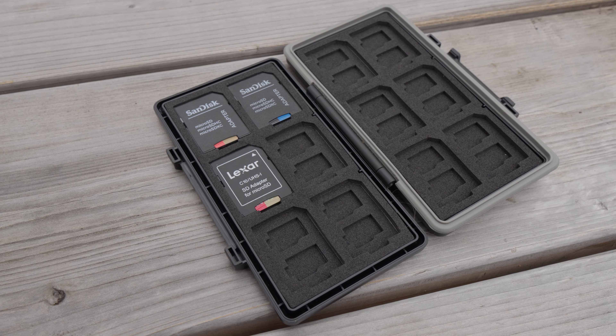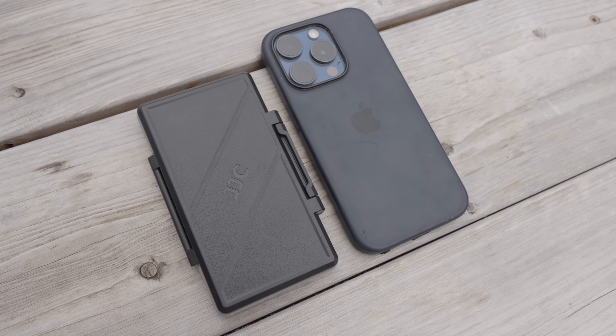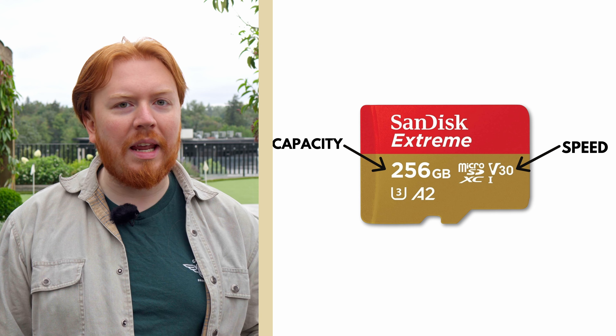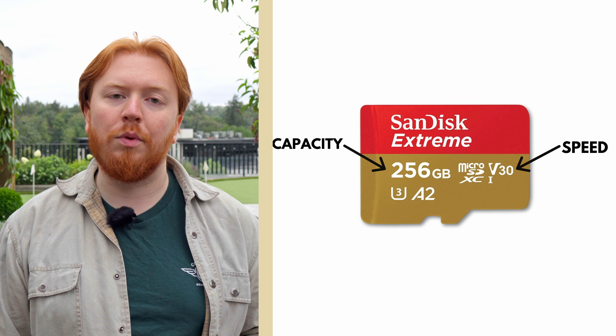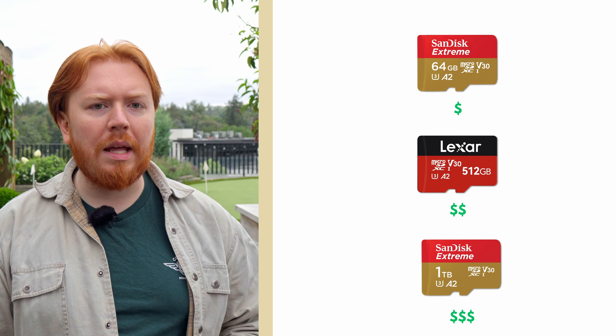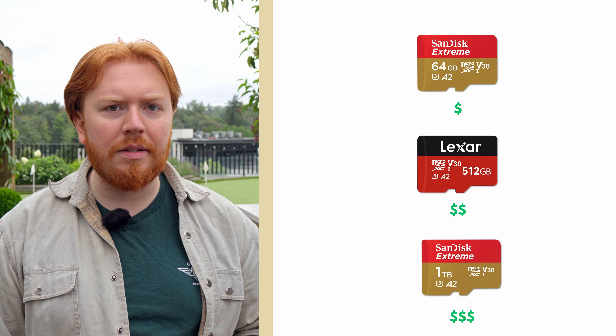You don't want to be halfway through a job and realize you've filled up all your storage and have to delete something or reformat a card. We recommend bringing multiple SD cards in an SD card wallet. Remember the rule: two is one, and one is none. You'll need at minimum a V30 card, and we don't recommend anything under 64GB. SD cards are fairly affordable right now, so you should be able to pick up a couple at a decent size and speed — look for sales on Amazon or other electronics retailers.